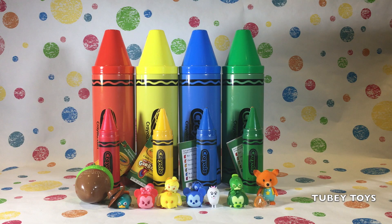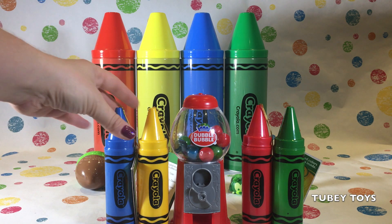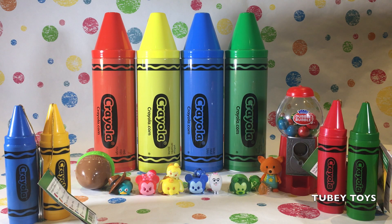We had so much fun learning the colors red, yellow, blue, and green with you. We hope you had fun learning colors with us. We learned the colors red, yellow, blue, and green, and we got some amazing surprises. Thank you so much, M2B from 2B Toys, and thank you to all of you for watching. We really, really appreciate it. Don't forget to like this video and subscribe to our channel for more fun surprise learning videos.